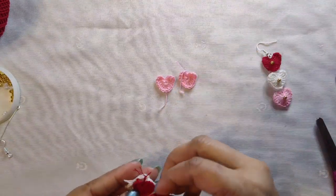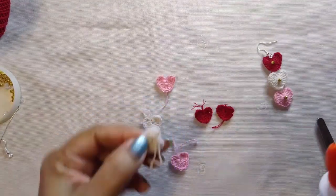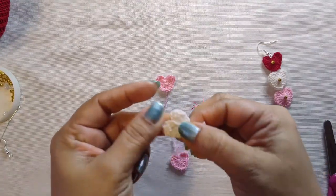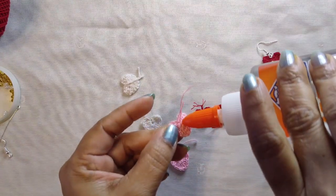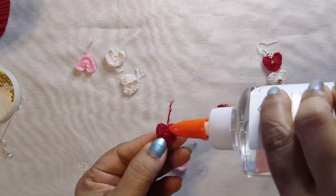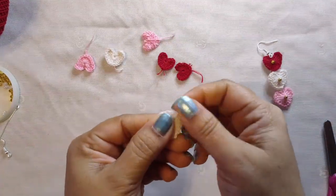I already made two hearts in each color. Now we are going to glue the threads and keep aside. For each heart you are going to glue the thread so it is secure and won't come out. Now let's cut the extra thread.